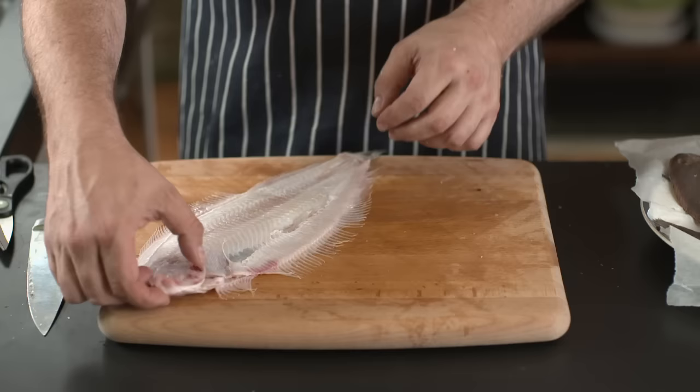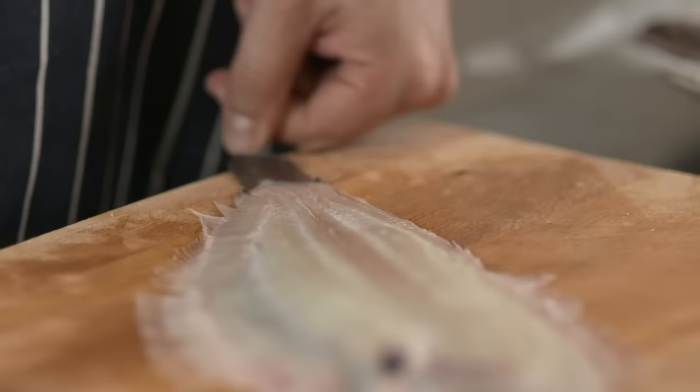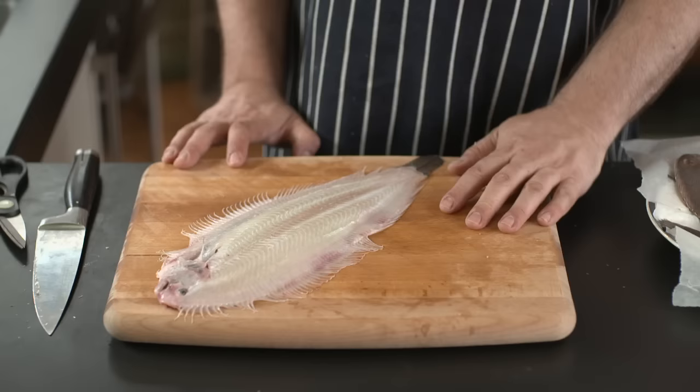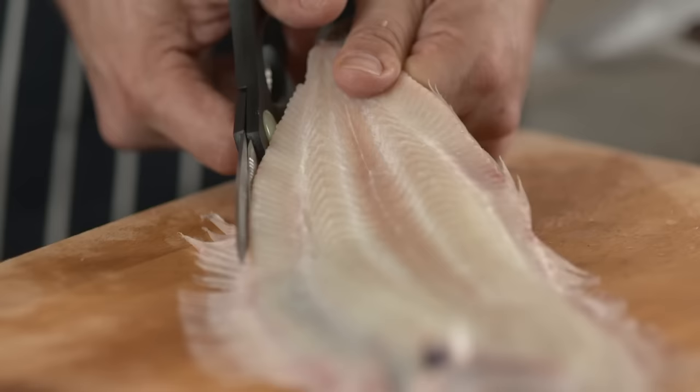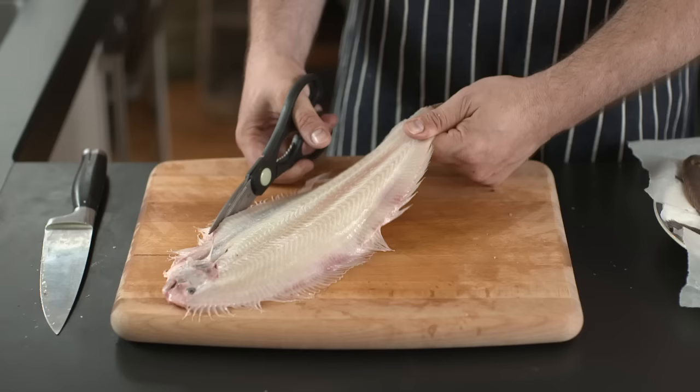So here we have our skinned Dover sole. These whiskery bits at the side — you can leave them on if you like, if you like that look. If you want to get rid of them, the easiest thing to do is just trim them off with a pair of scissors. A nice pair of sturdy kitchen scissors and just cut them off. There's nothing to it — no trick. It really is as easy as it looks.